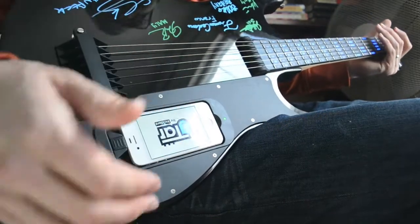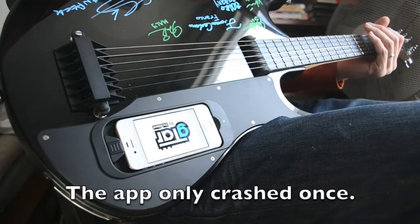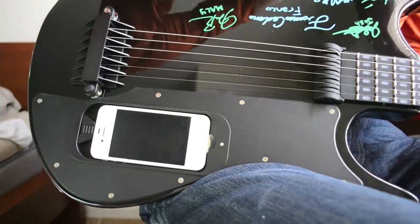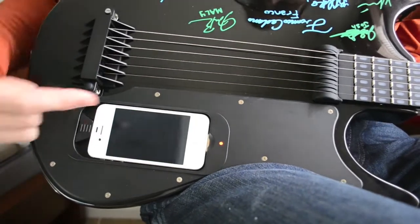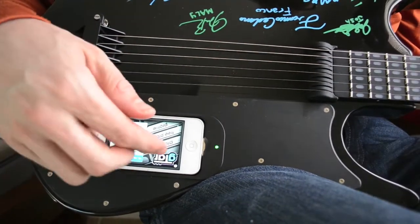So the app just came down on me. This is the newest version, so I'm not sure — they're still working kinks out. Let's see if I can get this a little better with less glare to show you. The iPhone's already docked, the guitar's on right now, and you can see it's lit up green.